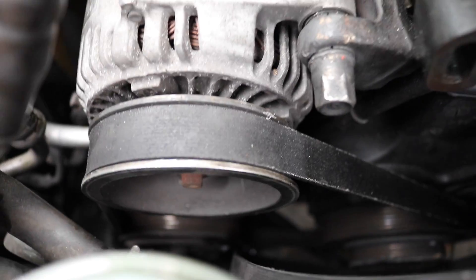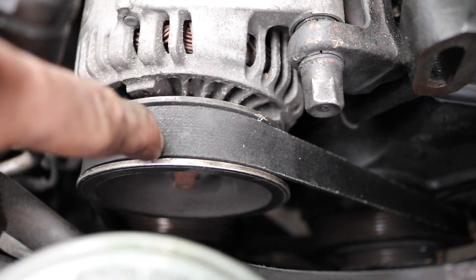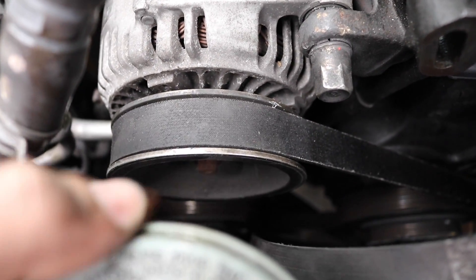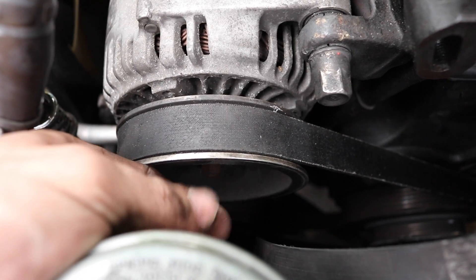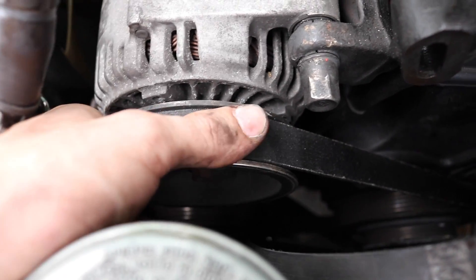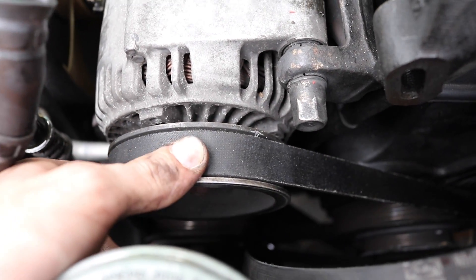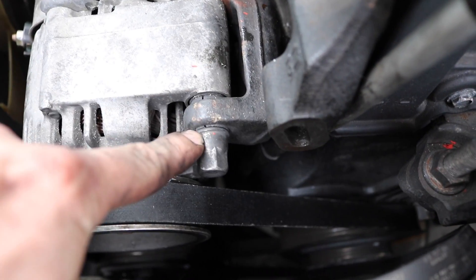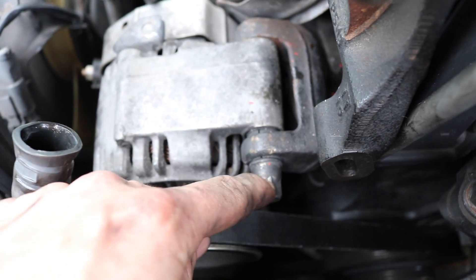So I'm missing one last bolt that's right under this pulley. If you feel around with your hand you can't see it, but if you feel around you can find it — I think it might be a 10mm, but it's real deep in there. I'm going to go ahead and take off that one, and then go for this last one, because this is what's holding the alternator in place.